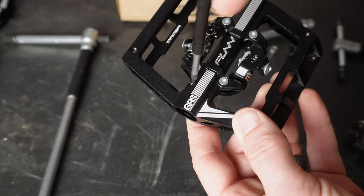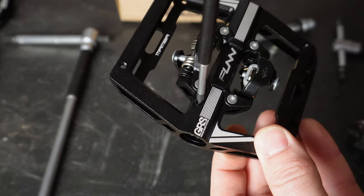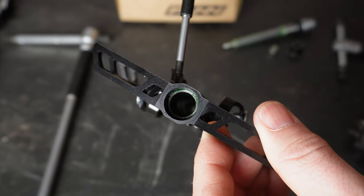Now that the spindle is off, let's remove that GRS port to show you how directly it accesses the spindle when adding grease. As you can see, sticking the Allen key right through that port is a direct shot right to the spindle. If you're into adding pins to your pedal even when clipping in, you can add up to four pins on each side, and Fun does supply those in the box. If you get the single-sided pedal, on the flat side you can add up to 11 pins.